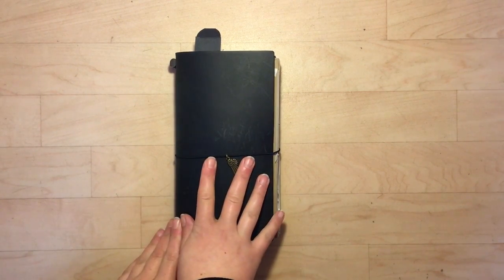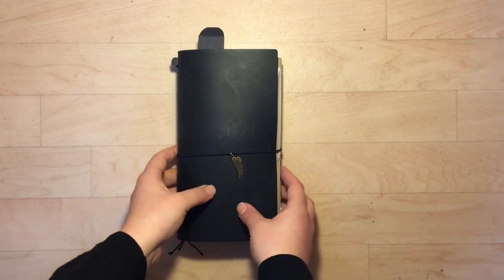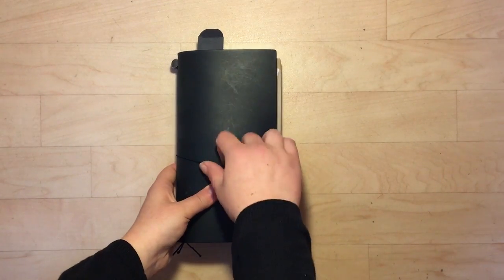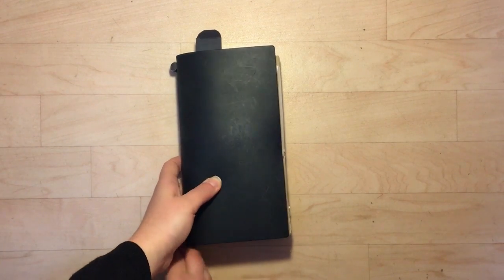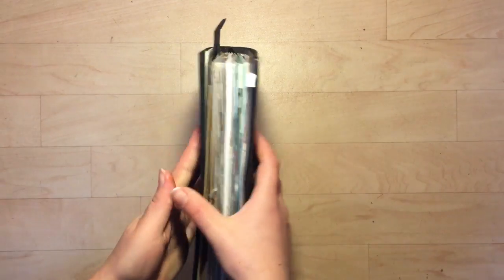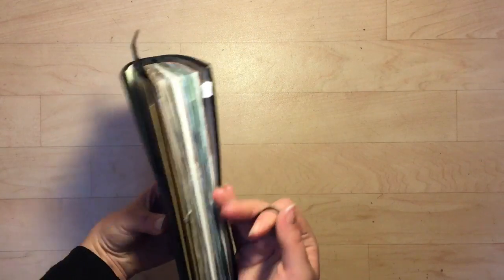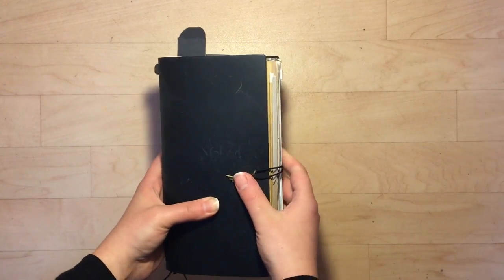My apologies for the long absence. Things have been a little bit crazy with school and work, but I will try to get videos up a little bit more frequently, starting with this one, which is going to be a flip through of my black traveler's notebook. I've had this one for a little while and have been using it for a while, so I thought it was time to do a flip through.